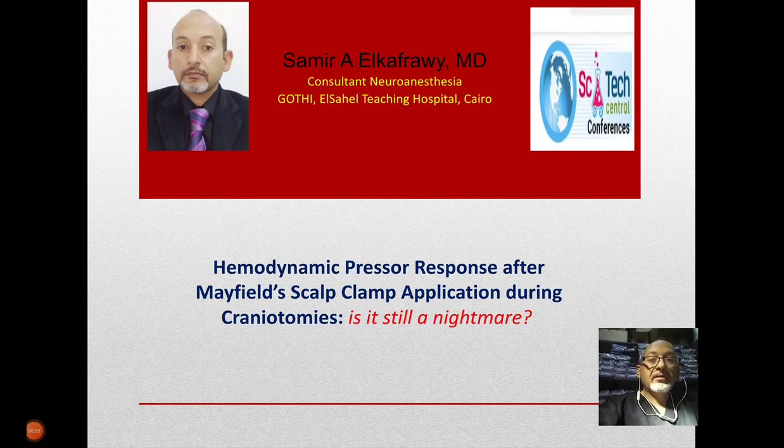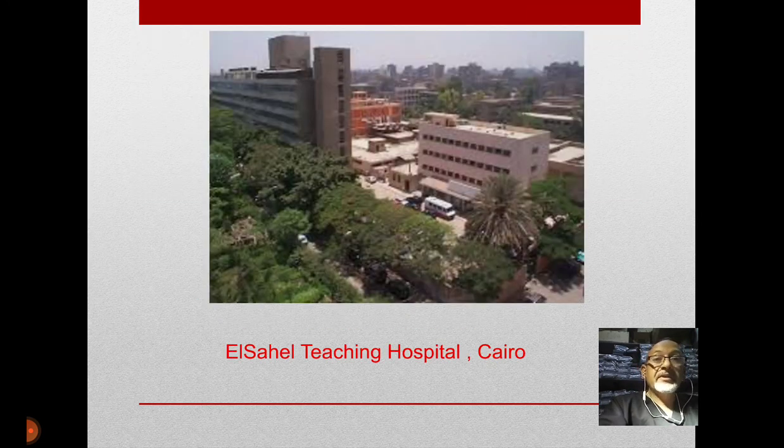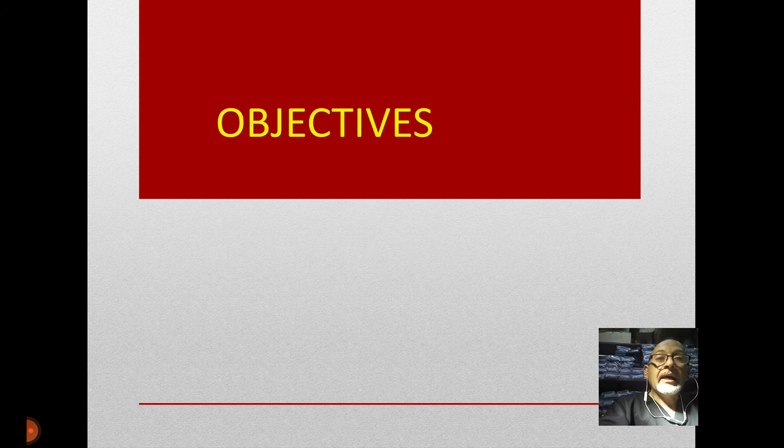Good morning, good afternoon, or good evening everybody. I am Dr. Samir Kafrawi, consultant in neuroanesthesia. Our topic today is about hemodynamic pressure response after Mayfield's scalp clamp application during craniotomies. I joined the neuroanesthesia branch more than 25 years ago at one of the biggest teaching hospitals in Cairo, and during this long period, I and all my colleagues were actually suffering from the application of the Mayfield's scalp clamp.